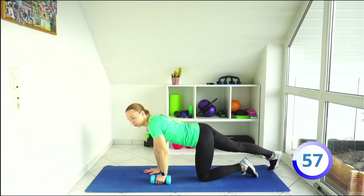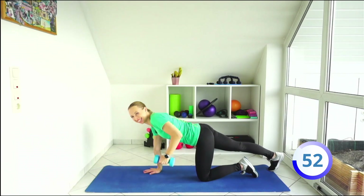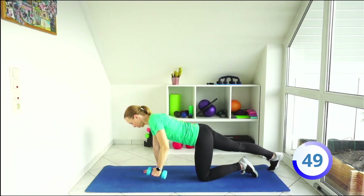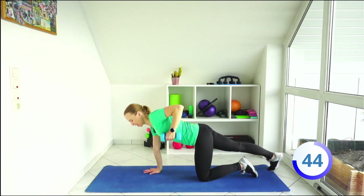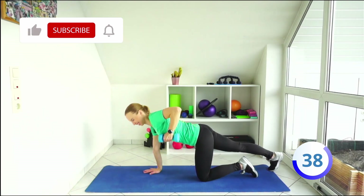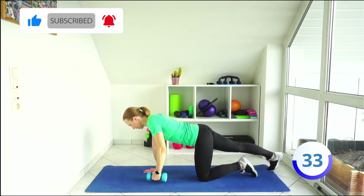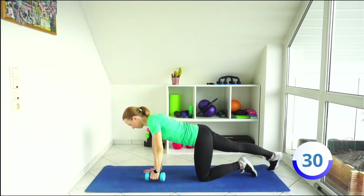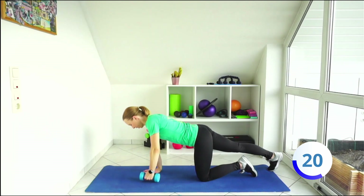And we are going to finish off with some rows. Go to all fours position and just roll up and down. Squeeze at the top. All you need is one dumbbell. Let's go. Squeeze. Breathe in and out. In and out. Squeeze your abs.